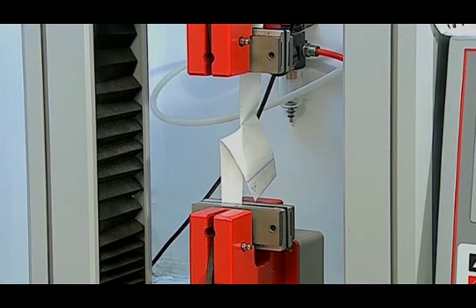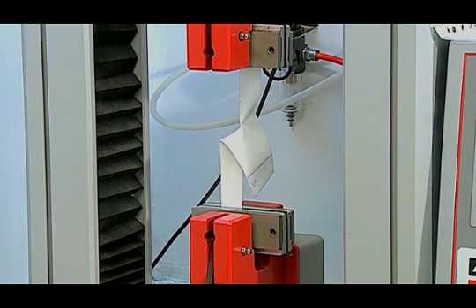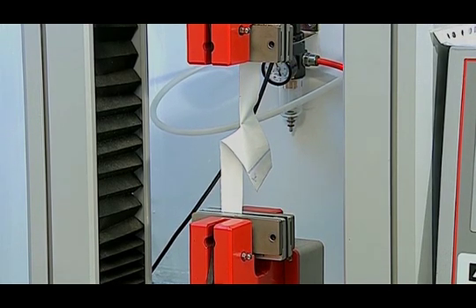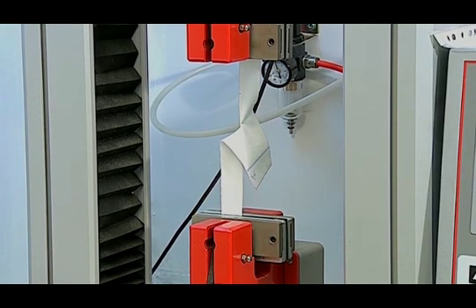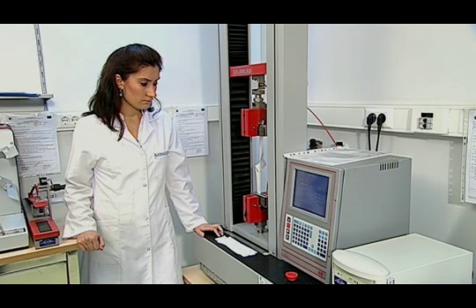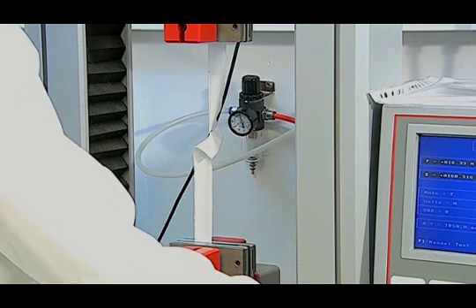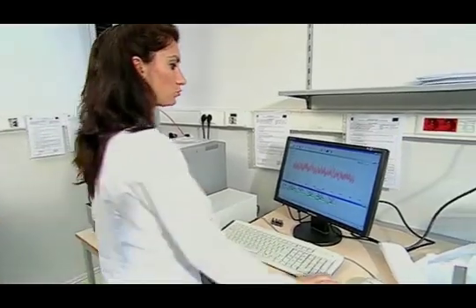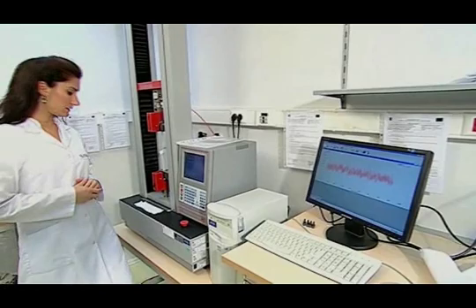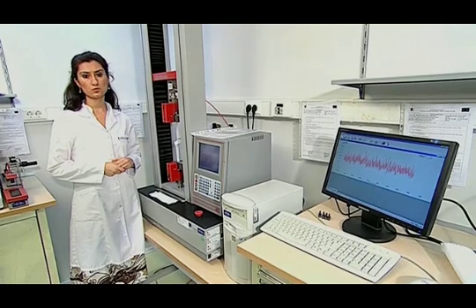It must be made sure that there is no slip in the jaws when the sample is tested. The tear must be linear. Test results are not taken into account if the tearing is not linear or if the jaws slip. The test is terminated when the marked section is reached and the results are saved on the device. Then we pass on to the second test specimen. Testing five pieces of test specimens in the same way, the mean value is given as the test result.